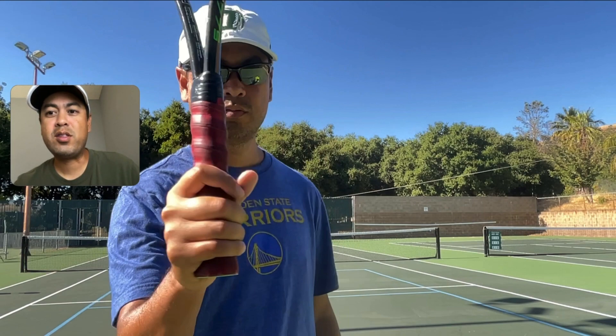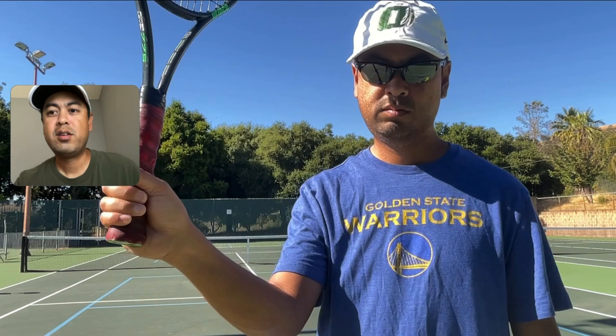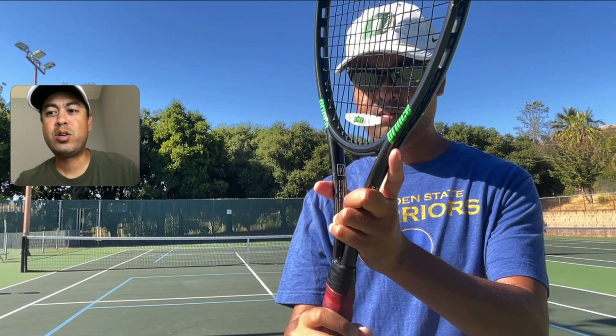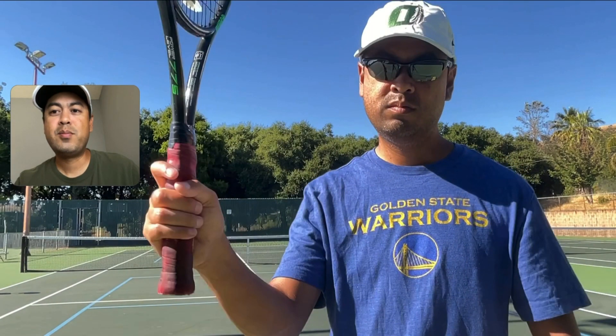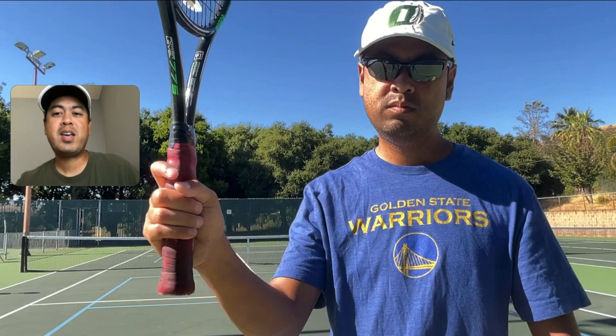Here's me with just a regular grip — a regular continental grip on the bottom of the grip handle. That's a normal way of holding it. Now I'm going to choke up a little bit to the middle part of the grip, putting my hand higher on the grip handle. When you put it up a little higher, you can try to regain control.